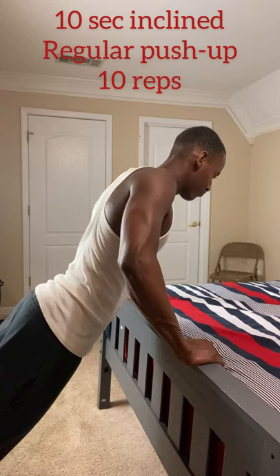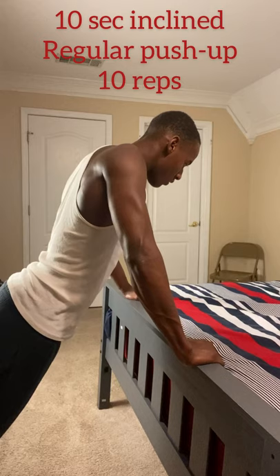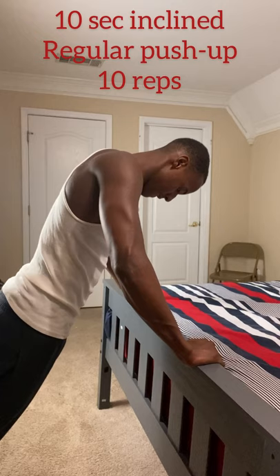Next we have the incline version of the generic push-up. We're trying to hit every part of the chest muscle, and this exercise targets the lower chest. Don't be fooled — it may look easy but it's tough. Remember: five seconds going down, five seconds going up, ten reps, two-minute rest in between.